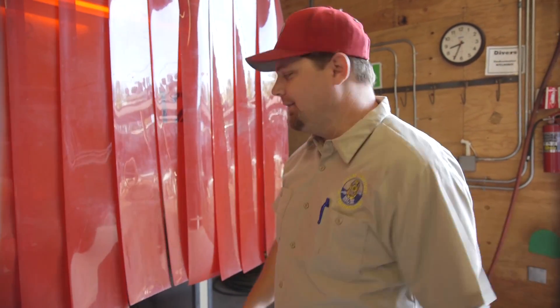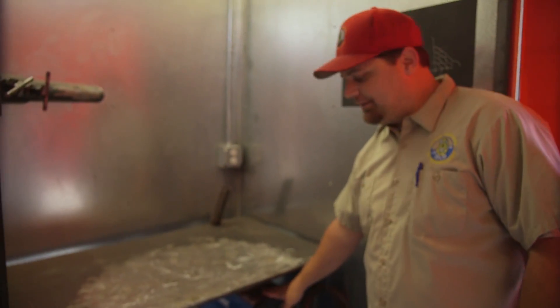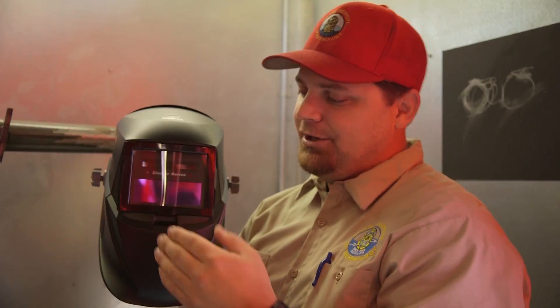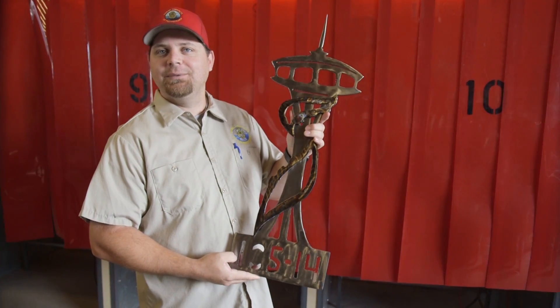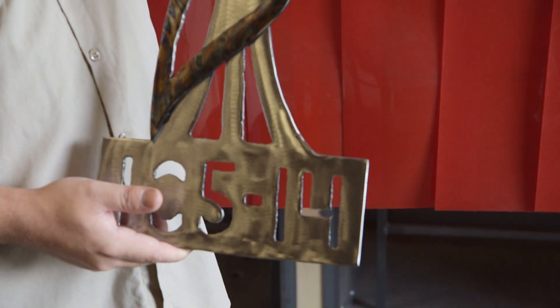Once they've finished grinding and cutting their steel, they'll come into these new booths we built. We just installed 12 state-of-the-art booths. They all come with their own electric welding generator and these state-of-the-art auto-darkening helmets — so when they strike an arc, the lens itself darkens automatically. This is one of the projects a class made: the Space Needle with an octopus tentacle wrapped around it. It's one of the better ones — I actually plan on hanging this one up.